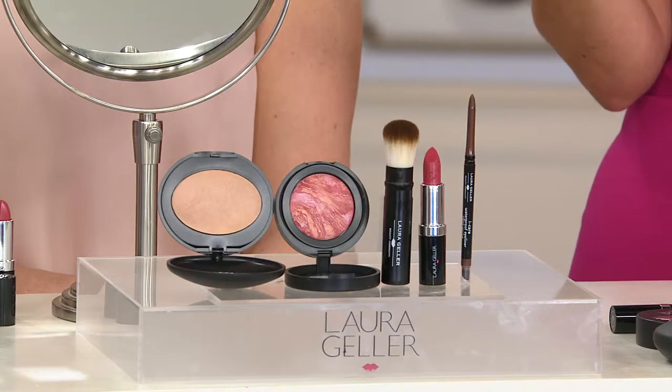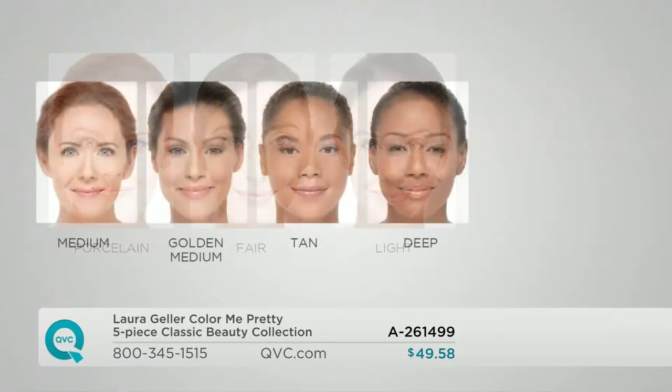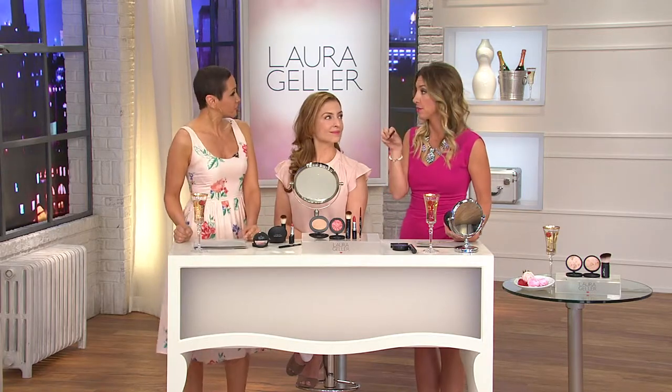There are plenty of shades, so let's walk through them. Porcelain — fairest of the fair, you don't get any lighter. Fair — if you're not quite porcelain but light is always a little too yellow or dark on you, go to fair. Light — my true beige, neutral girls, perfect. Then mediums — this is a very true medium, so if you're always in medium, stay in your lane. Golden medium is a little darker, Mediterranean, a little more gold in your skin. Tan is for dark gold skin or light African-American skin. Deep is for medium to rich African-American skin tones. I usually use the medium, but because I'm getting tanner, I'd go up to golden medium for the summer months.